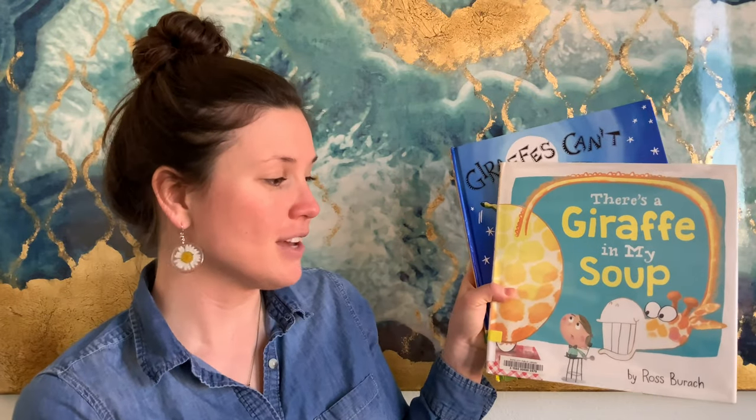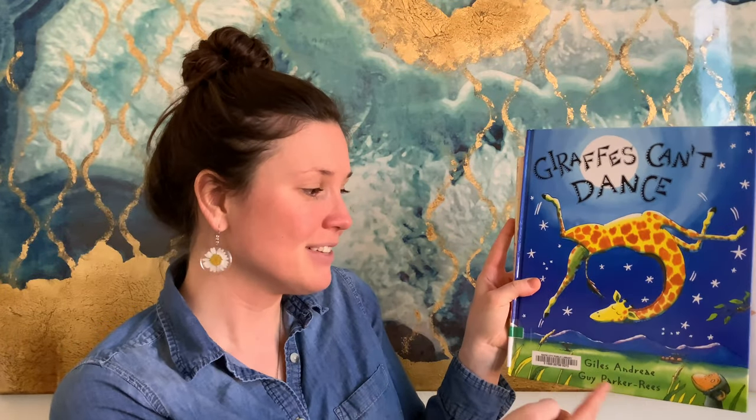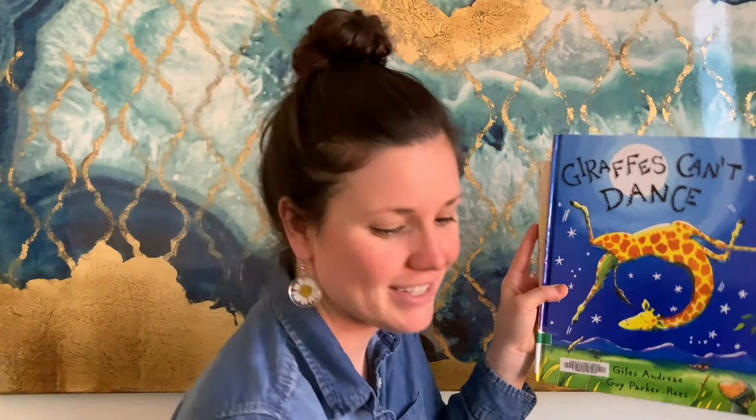First off, I want to start you off with some book recommendations related to our craft. We have There's a Giraffe in My Suit by Ross Burak. And second, we have Giraffes Can't Dance by Giles Andrea and Guy Parker Reese. We're gonna find out if they can or not with this week's craft.